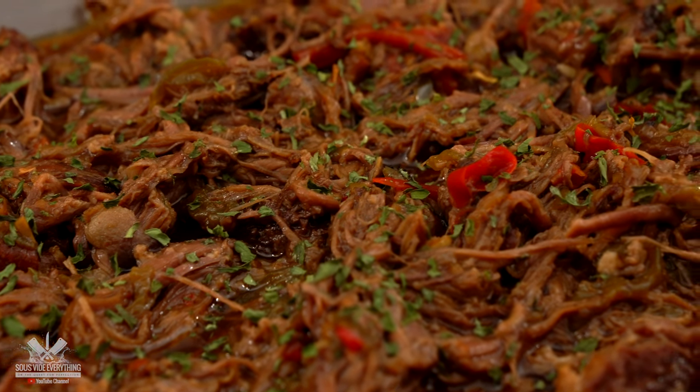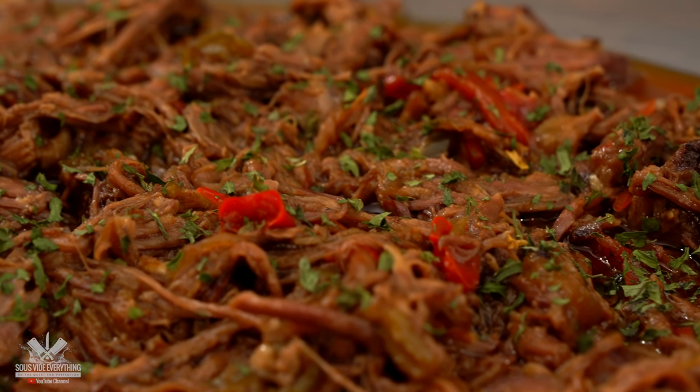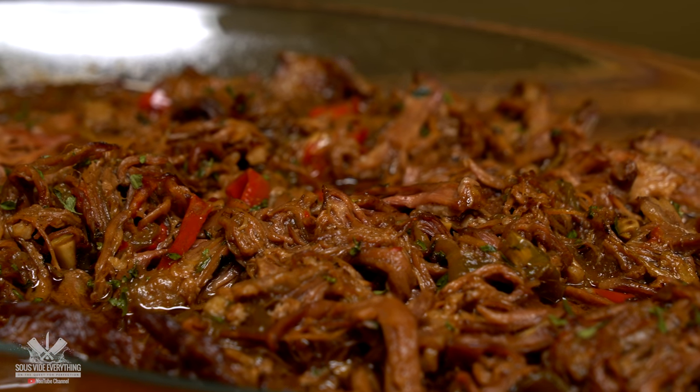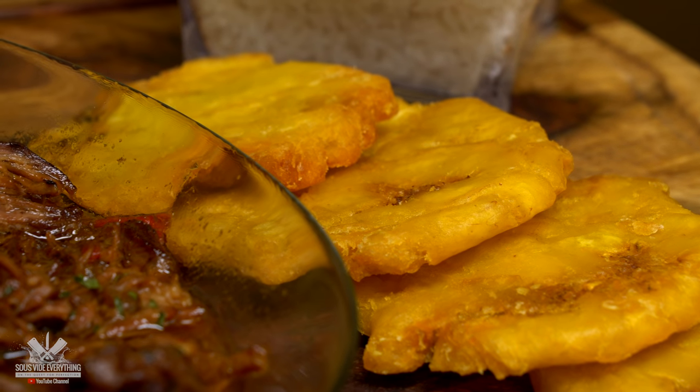Ropa vieja is one of those dishes that is best the next day, and that's exactly what I'm going to do today. When serving the very next day, all you have to do is heat it up in the oven and be ready to be amazed.